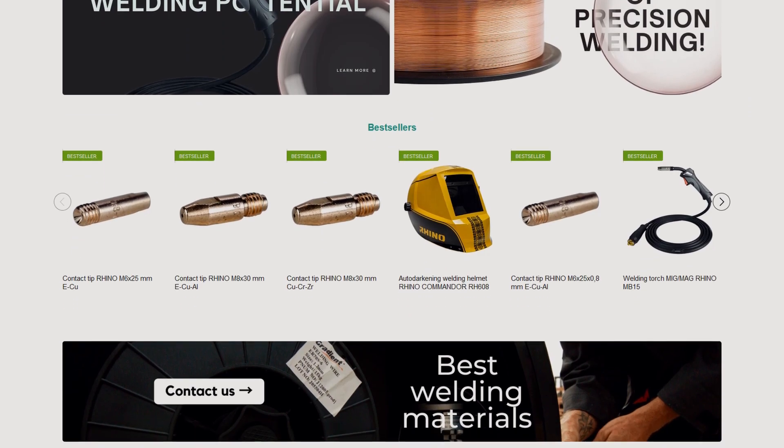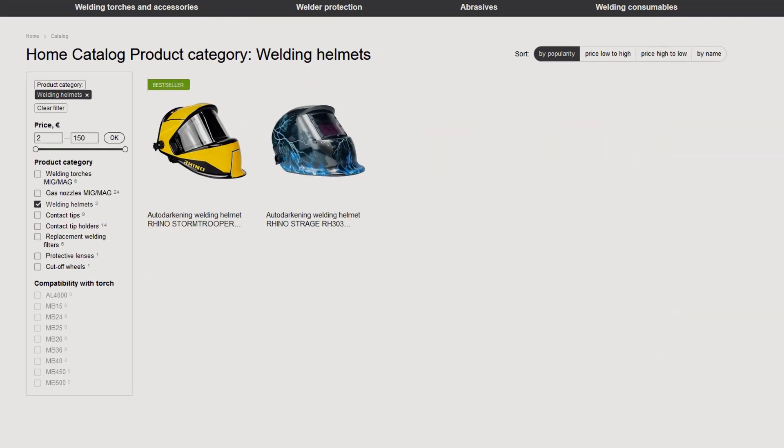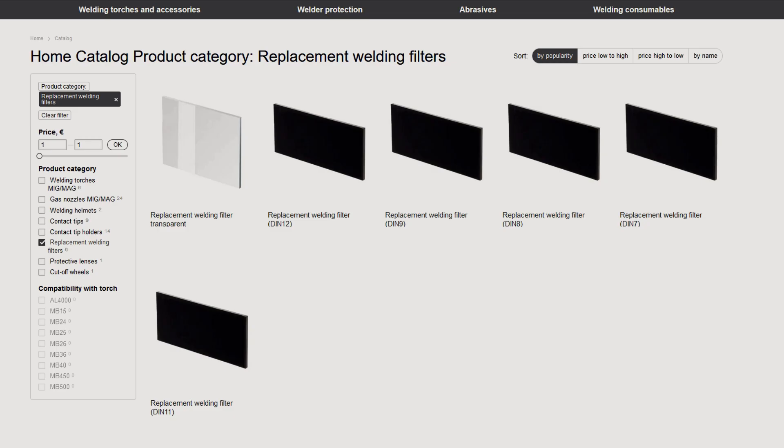On our website gradientua.com you will find an assortment of torches and torch accessories, welding protection products and many other items. The link is in the description.